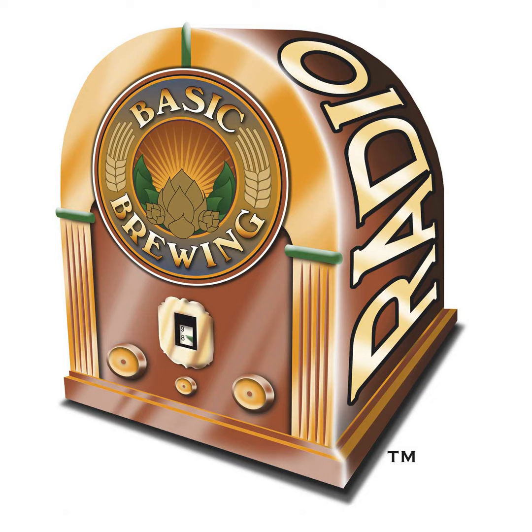This episode is brought to you by the American Homebrewers Association, a community of more than 40,000 fermentation enthusiasts from around the world. Visit homebrewersassociation.org for recipes, brewing tips, and conversation. That's homebrewersassociation.org.